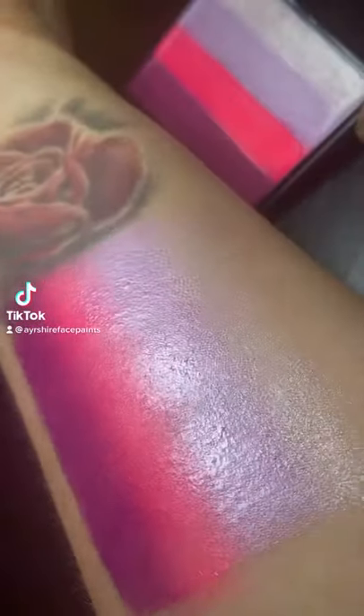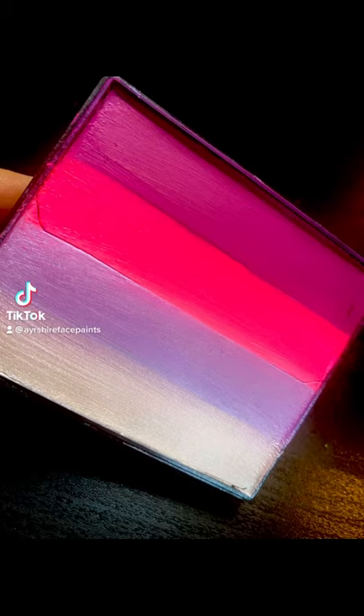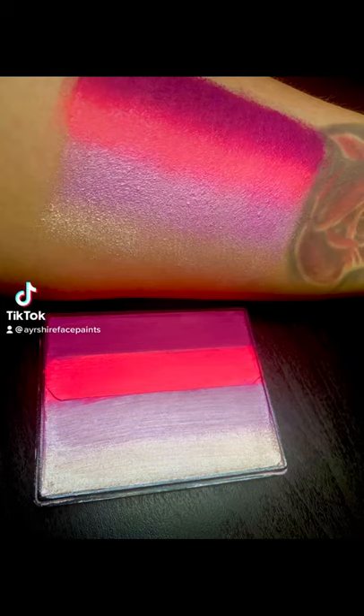If you enjoy seeing my swatch videos, please like and follow me. I also run a Facebook group dedicated to swatches called Face Paint and Glitter Swatches. Go check it out!